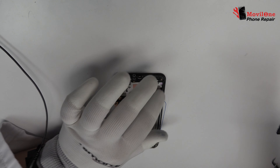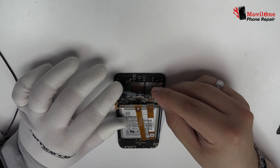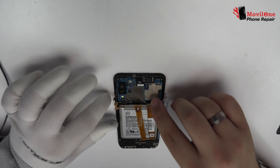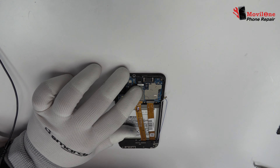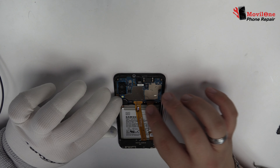Very carefully we are going to remove the middle frame. To continue with the disassembly process, first of all we have to remove the battery flex. Here we have the connector of the screen. Here we have the motherboard flex cable.